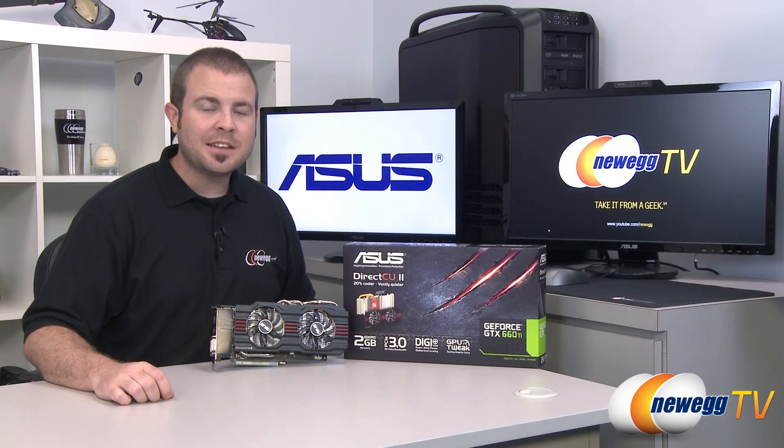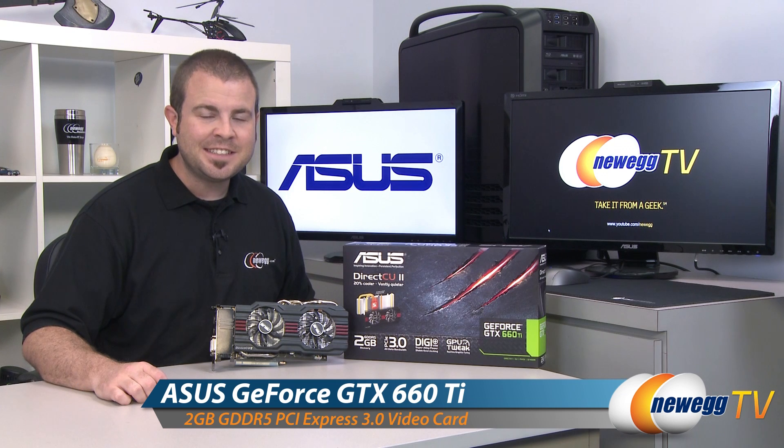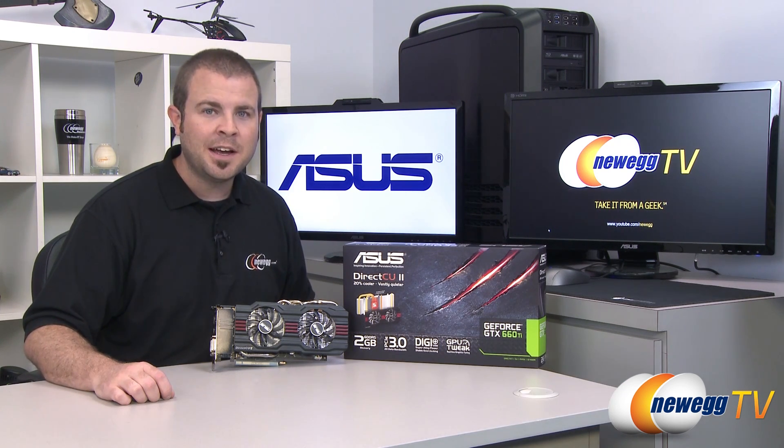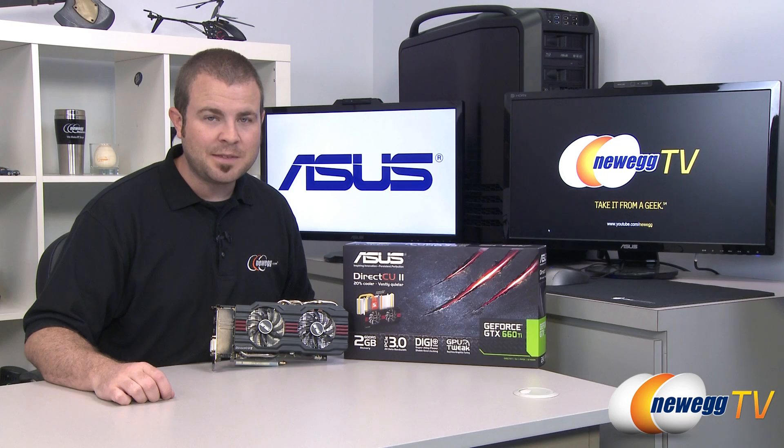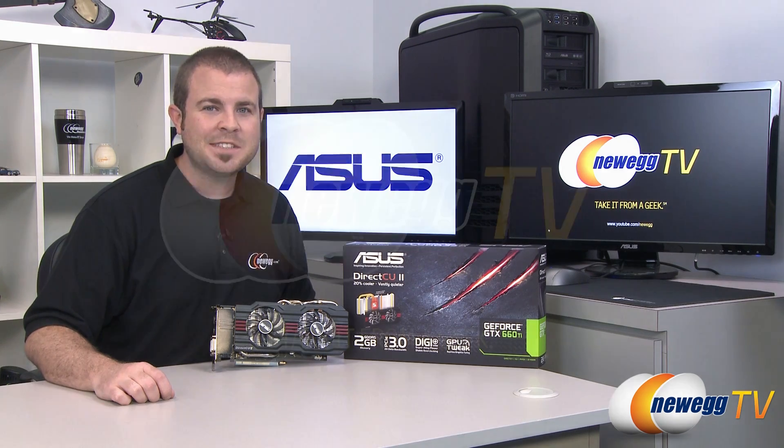That's going to wrap it up for this video. Once again, this has been the Asus GeForce GTX 660 Ti with the custom DirectCU 2 cooler. I'm Paul with Newegg TV. If you enjoyed today's video, head over to our Newegg YouTube channel, and don't forget to subscribe for more tech videos. Thanks a lot for watching, and we'll see you next time.